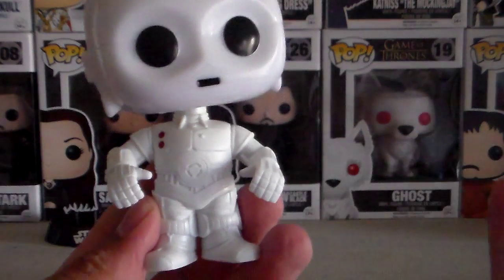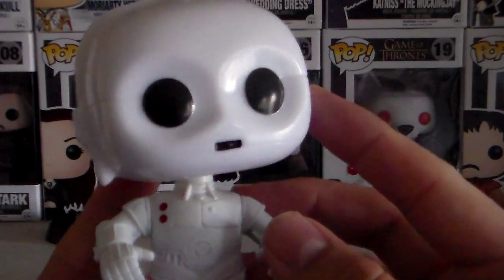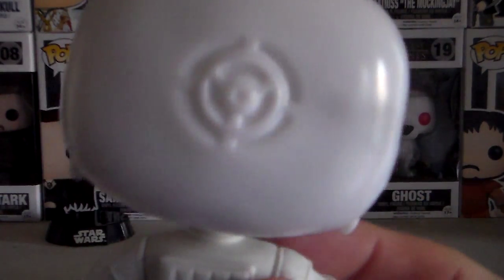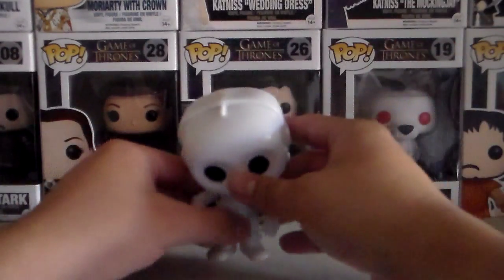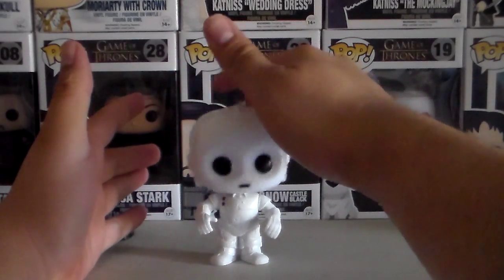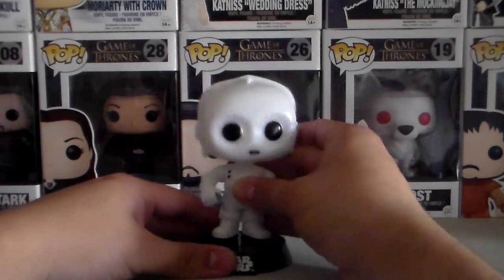If it was not on purpose, then it's very obvious that it's not the same paint. So there's his head. And he is, of course, a bobblehead, as you guys have noticed. He's very sturdy. If you don't want to keep him on his little stand, he's going to do just fine on your desk or wherever you're going to keep him. But he does come with his little stand.